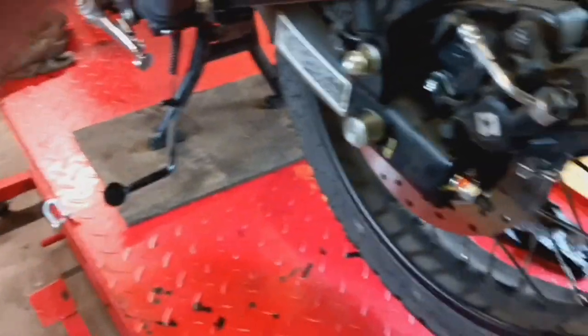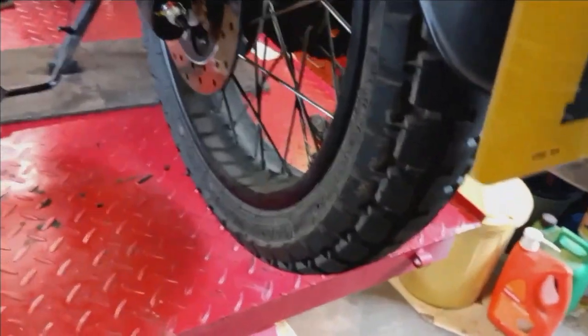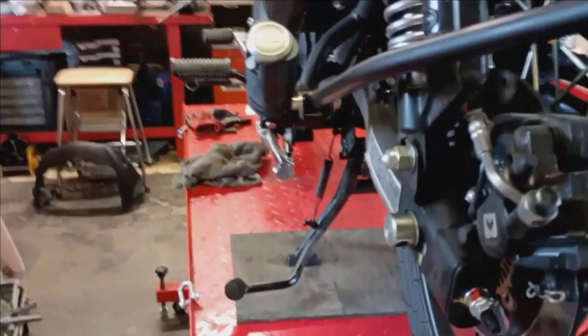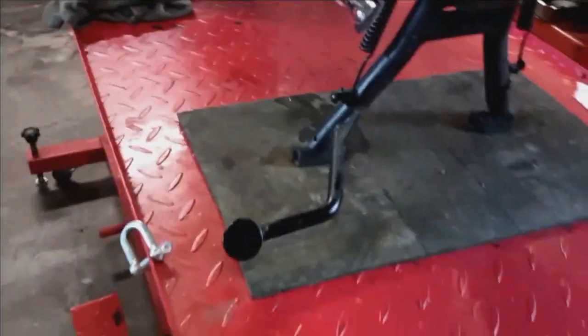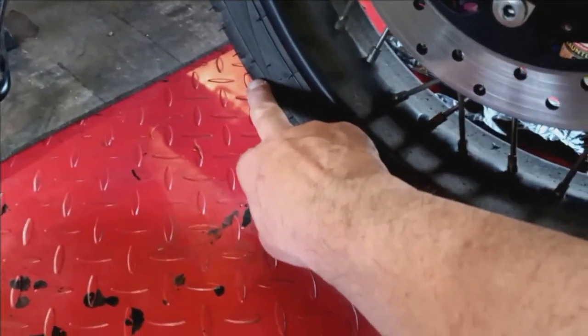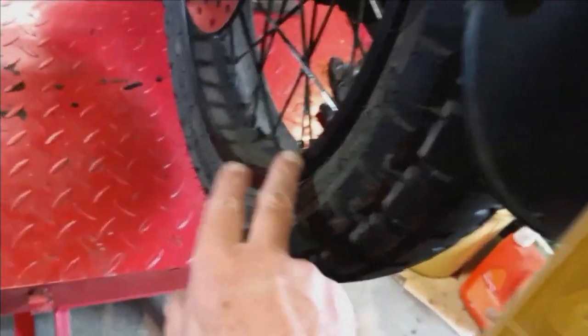The biggest problem I've had servicing it is getting the rear wheel alignment correct — it's almost impossible. I've done what the manual recommends: attach string, run it along the bike to the front, and align it to the front wheel. The problem is the centre stand's in the way. You have to have it very low down on the rear wheel to clear the centre stand, and really what you're lining it up with is the edge of the tread on the wheel, not the wheel rim, which is obviously inboard.